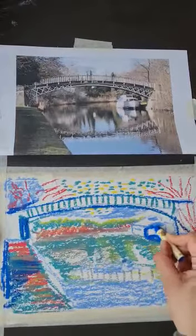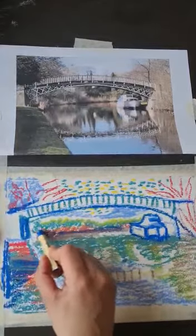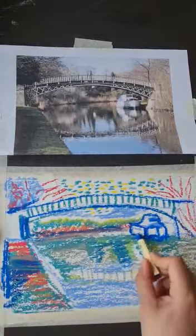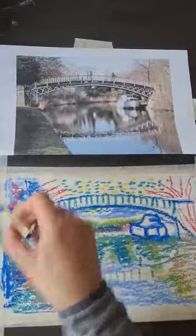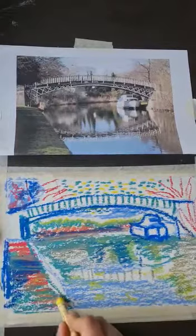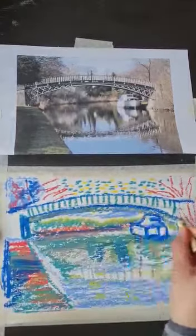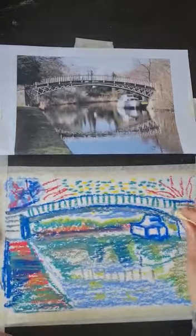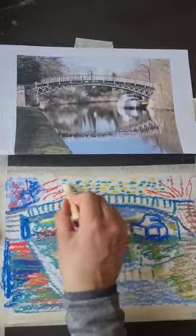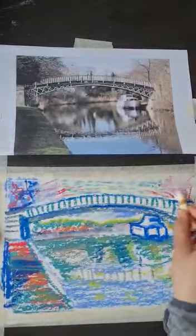Where is this boat traveling to — is it going far away or staying close? Just trying to get some of the reflections in the water, and on the bridge getting a little bit of the brickwork. Then thinking about what's going to unify it — getting some of the white and just smudging it in, which is quite nice because it just harmonizes the background.